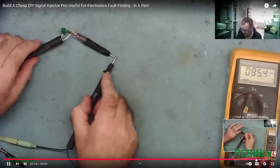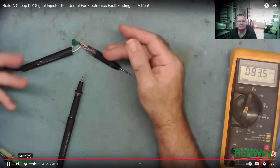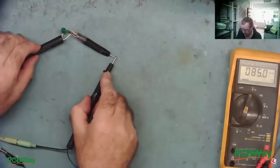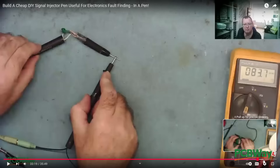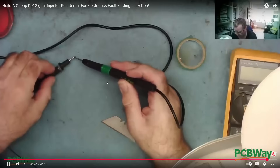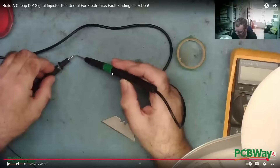I actually get the thing built. You can see me trying to get the whole thing to go together into my holder. If I put the sound on - it's definitely working. Okay, it works. And eventually with a little bit of effort I actually managed to get the whole thing in one piece.